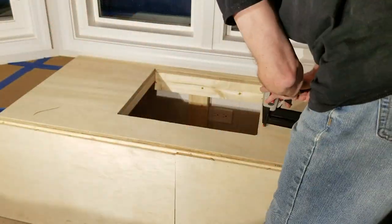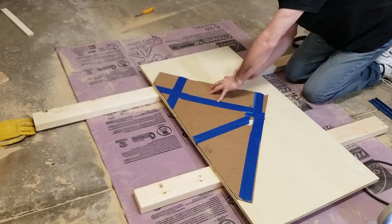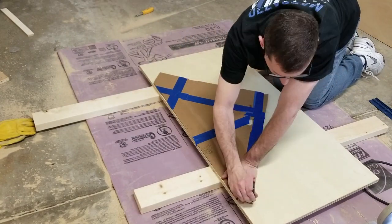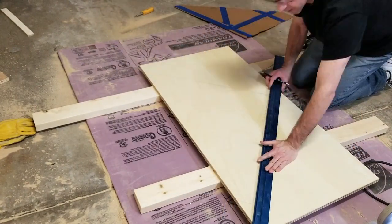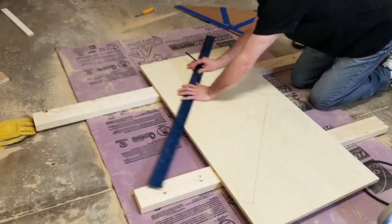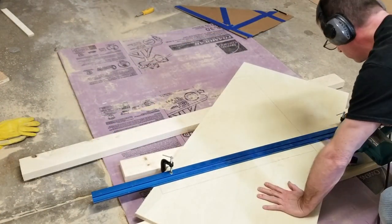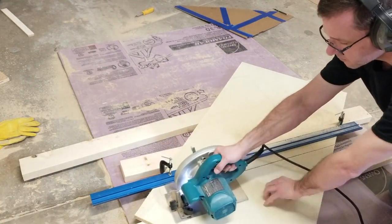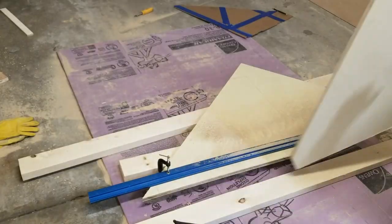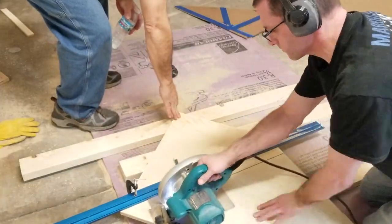No glue needed to secure the top — just 18-gauge nails. Then I transferred my template to a sheet of plywood and used a straight edge to make the lines nice and straight. I really hate cutting wood like this because it moves — it's good if you have someone else there to help lend a hand, or in this case Tony lends me a few fingers. Thanks Tony.